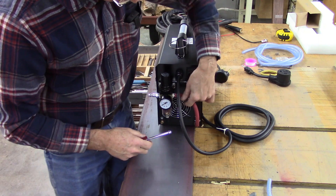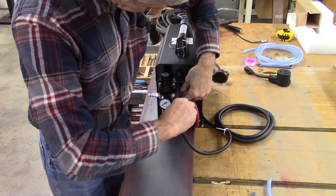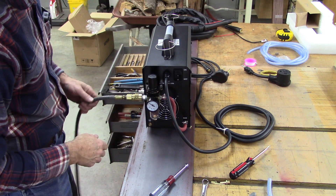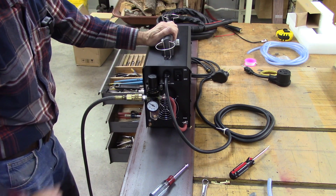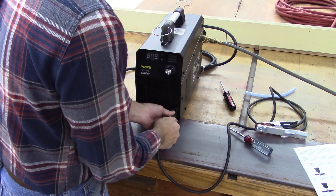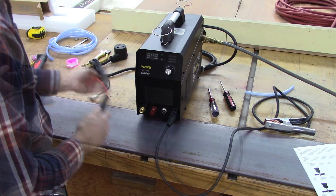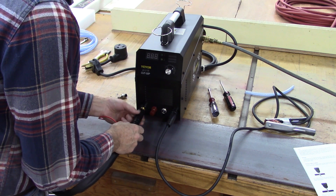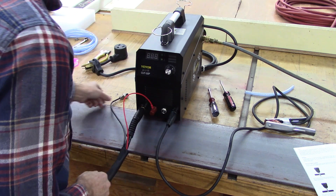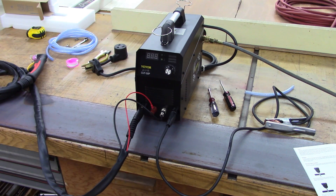I've put a piece of quarter-inch airline on there. It fit a little tight on the barbed fittings but I'm sure it'll seal good. It'd probably be a good idea to put an elbow right there so it doesn't get knocked off, but I didn't have one. So we're done with the air. Ground cable hookup — the connectors look nice.